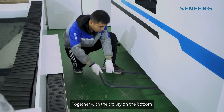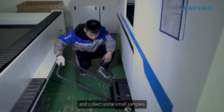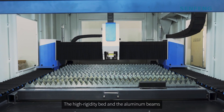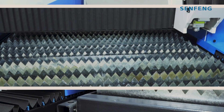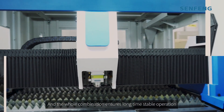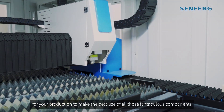Together with the trolley on the bottom, it can help keep a clean work environment for you and collect some small samples. The high rigidity bite and the aluminum beams are both independently produced by Senfeng, and the whole combination ensures long-term stable operation for your production to make the best use of all those particular components.